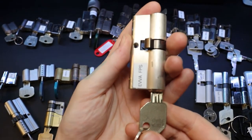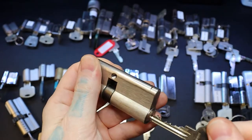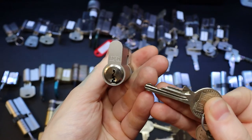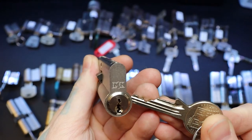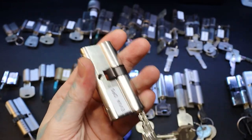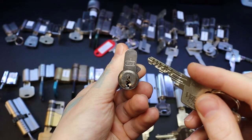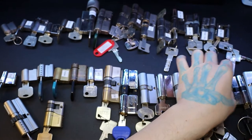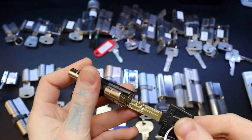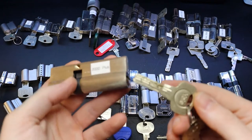Eva FPS. GGA P2000. GGA P2000 Eva DPS. We have a Malenco Magnum. And then we have a Yale 2000 Plus.